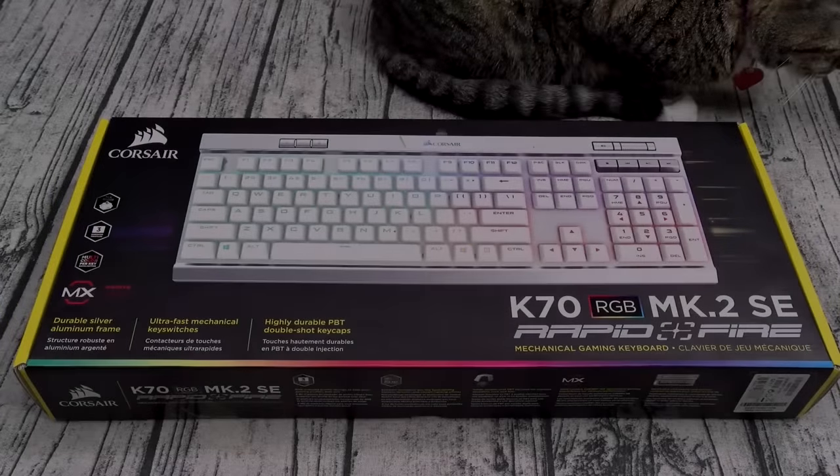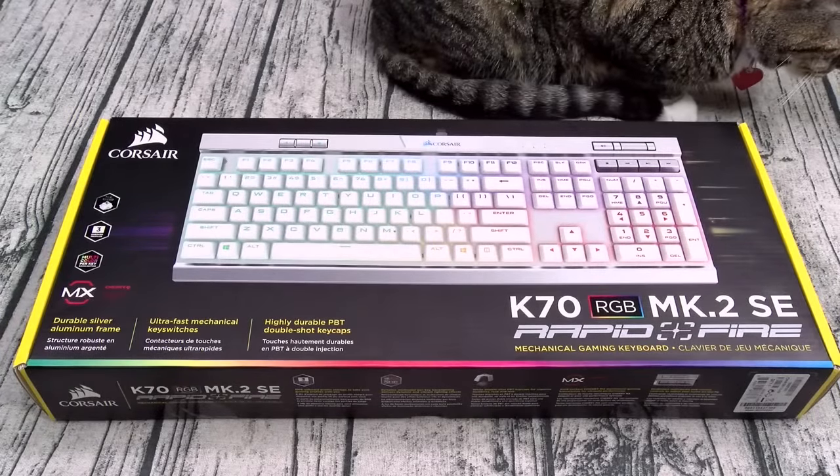What's up everybody, it's your boy Floss back again with another video. Today we're going to take a look at two gaming keyboards — we got the Razer Huntsman Elite and the Corsair K70.